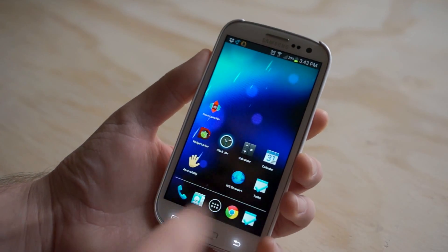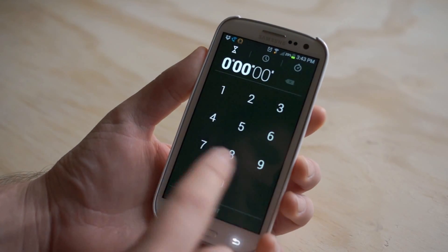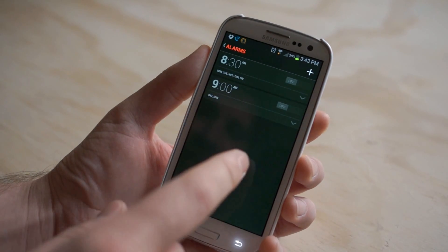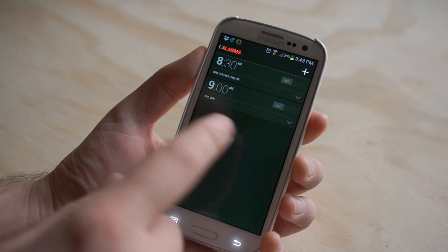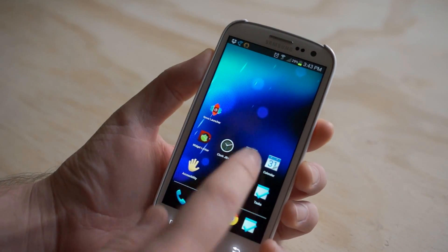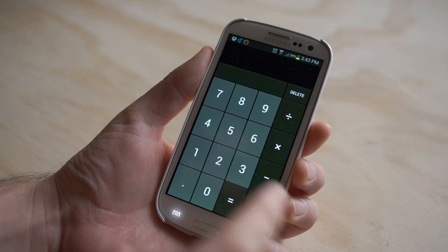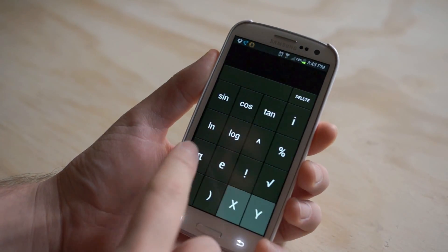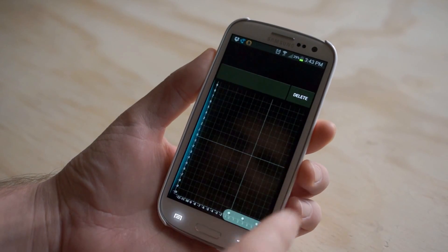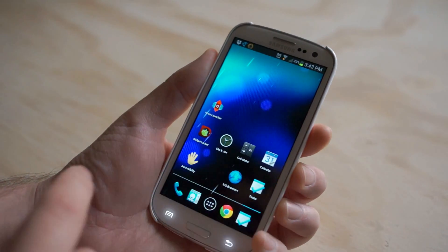Moving on, we have the Clock. This is the clock from Android 4.2 Jelly Bean — it looks super awesome. There's a free version that doesn't give you the alarm clock function. This paid version is about $2 in the Google Play Store — not that much money and it's awesome. The calculator is from the CyanogenMod team. One of the guys made a totally awesome calculator that's actually better than you'd find on stock Android because it's got graphing functionality, scientific calculator modes, and some pretty crazy stuff. Fully featured and absolutely free.